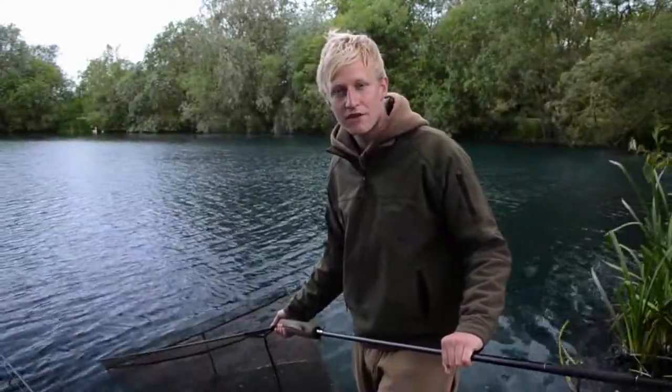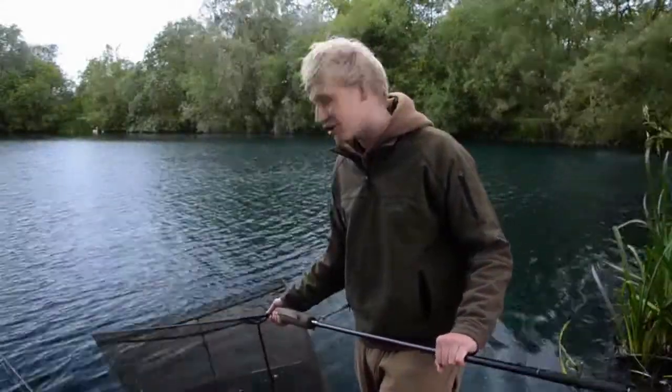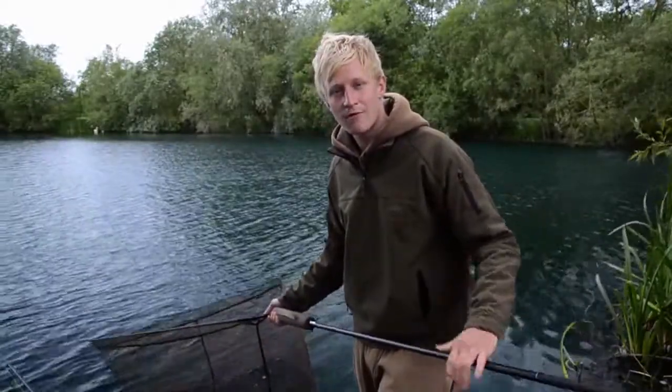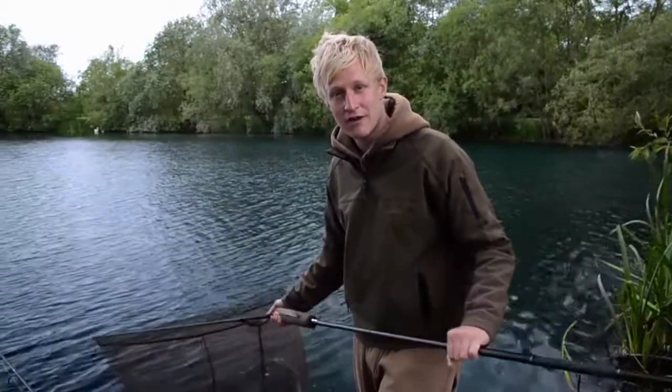Morning, you join me at Hunts Corner Lake Millennium Fisheries in Oxford. I've been lucky enough to get a fish in the net, so what we're going to do today is run through how to use the new Armo retention sling safely and effectively so you get the most out of it.